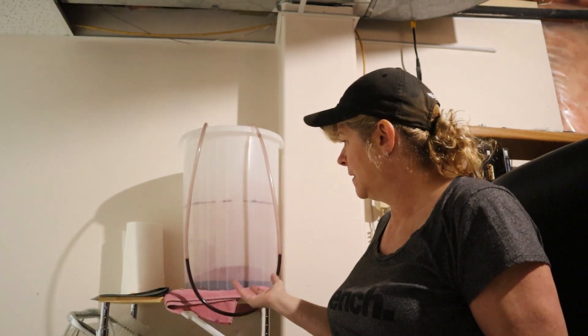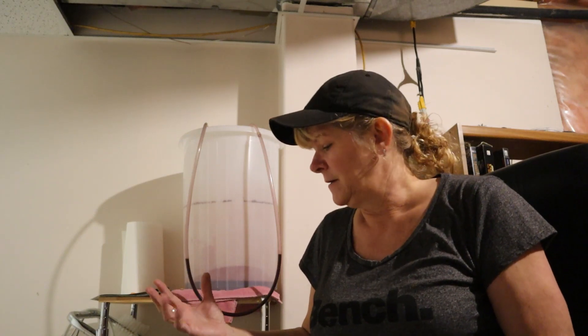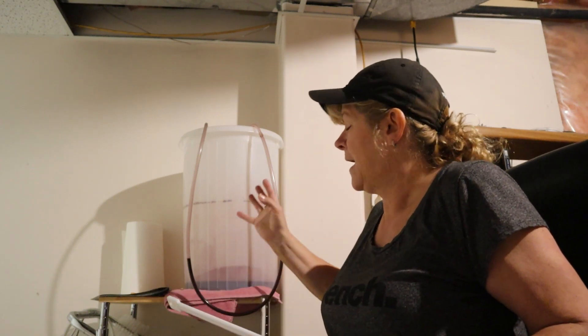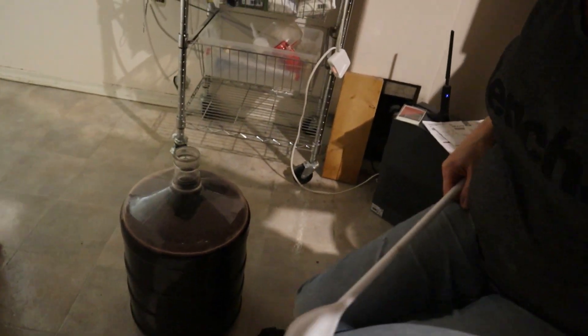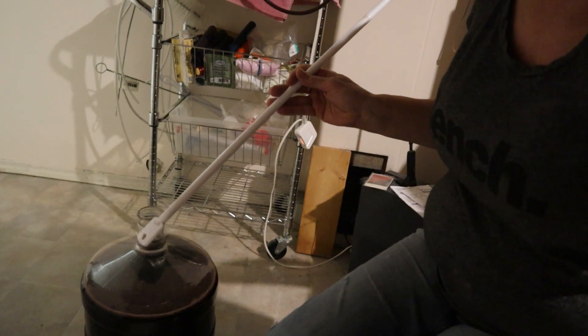I have siphoned my wine into another carboy. I had to sterilize the carboy and then rinse it out with hot water. I also sterilized this siphoning hose. In the bottom is just the sediment that's left over from the wine, and the oak chips that I also added to this wine — that's left in the bottom with the sediment. I just want to get the wine into this carboy, and my wine has now been transferred over. I have a spoon and I've sterilized that as well.